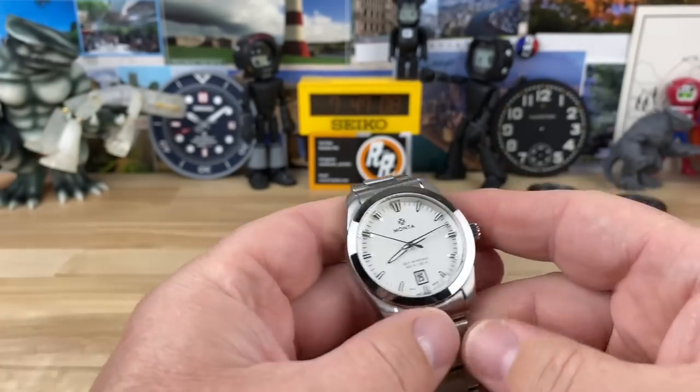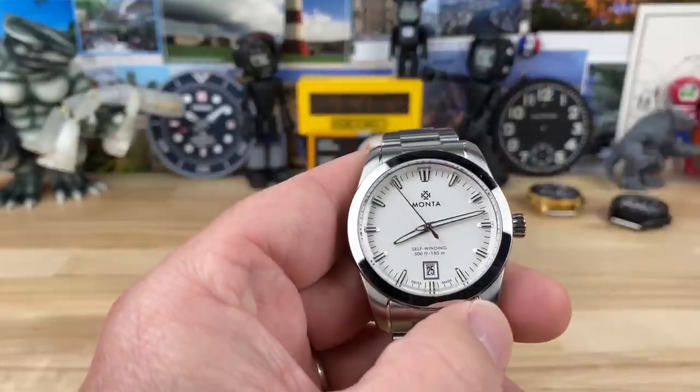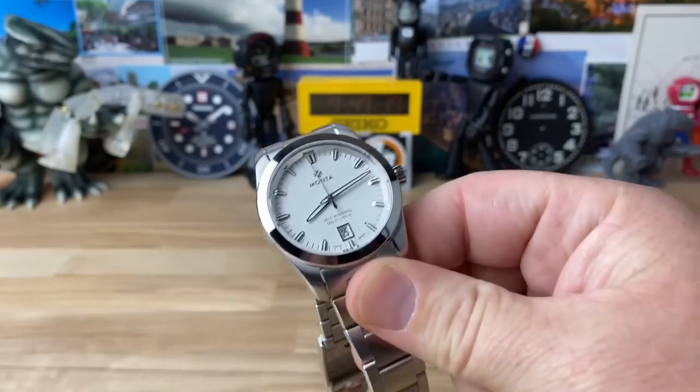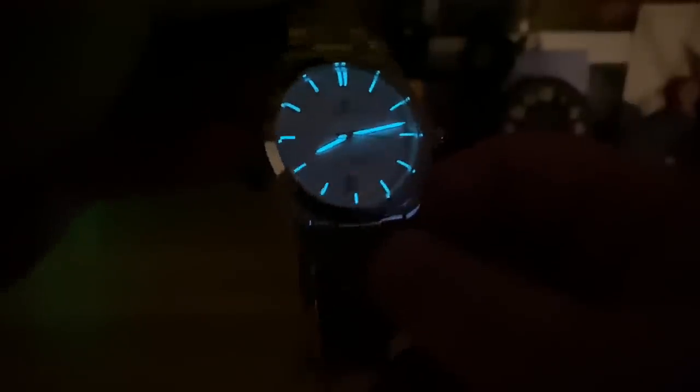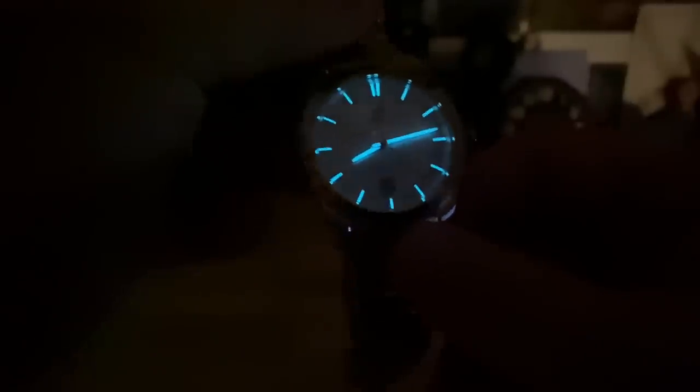Let's take a look at the lume — that's pretty bright. I didn't see the lume type in the description, so let's find out together. It looks kind of bluish — I think that's BGW9. Nice application considering how thin the indices and hands are. That is bright. They did a great job with the lume, and you definitely have your orientation with the double sticks up at the 12.